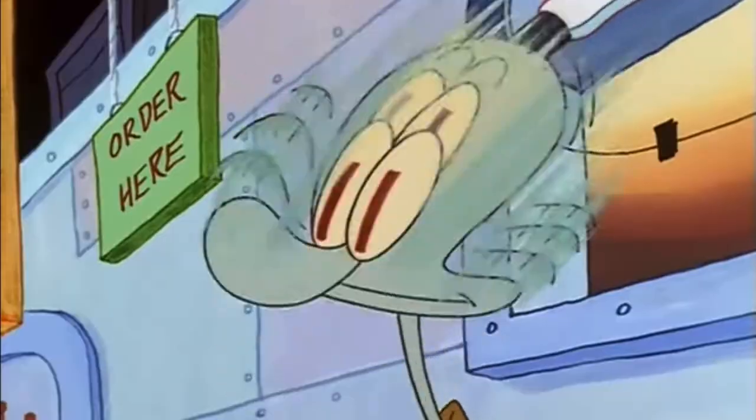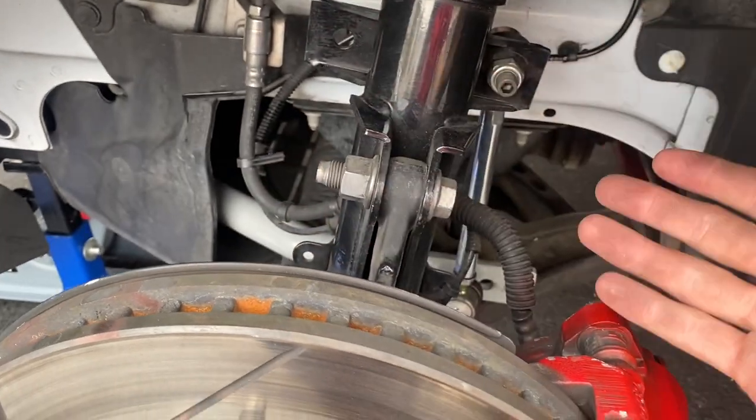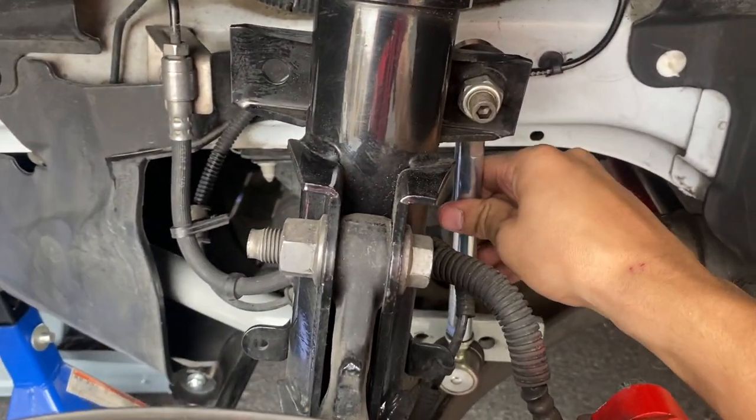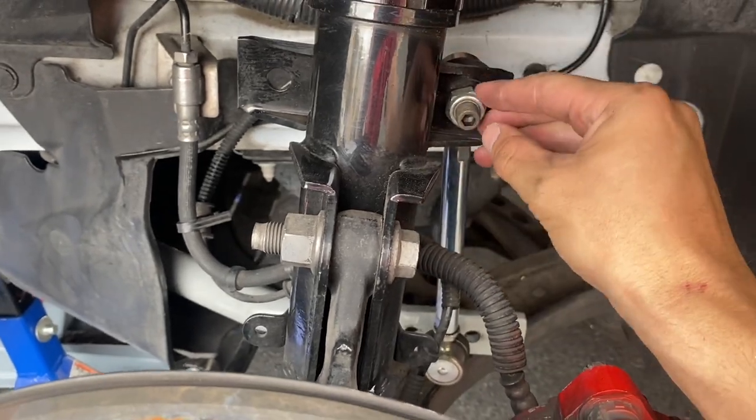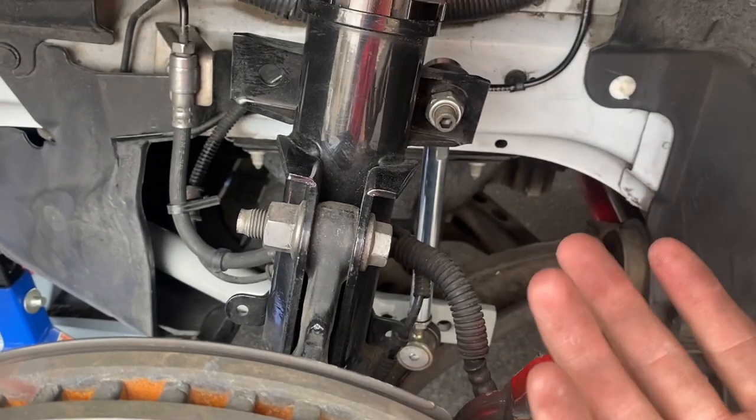After doing some research online, I found there were two possible reasons why this could be happening. The first and most common issue people deal with when installing a new sway bar — or even with an old sway bar — is the end link. This end link could become broken, it could be loose up top, or the bushings inside could be completely blown out, which causes the clunk.